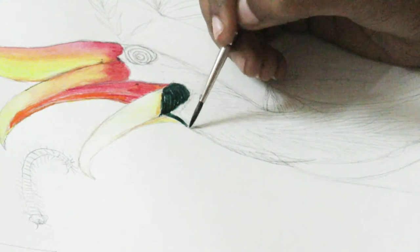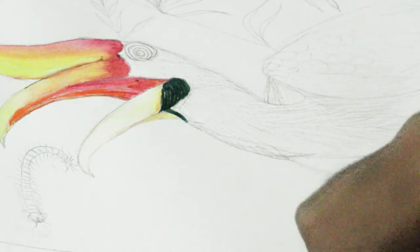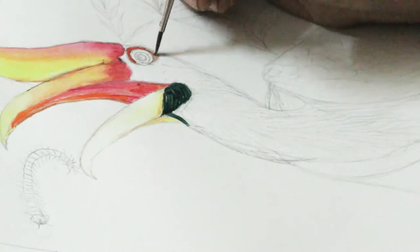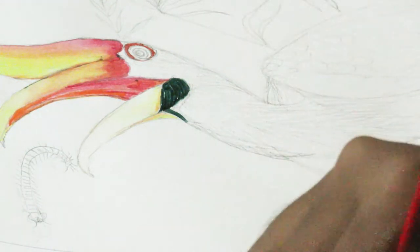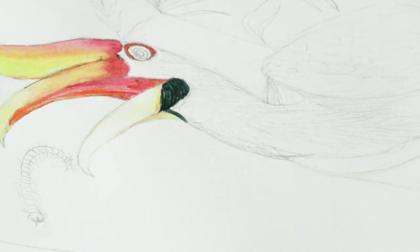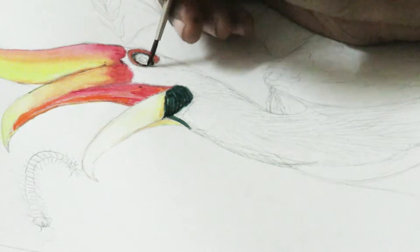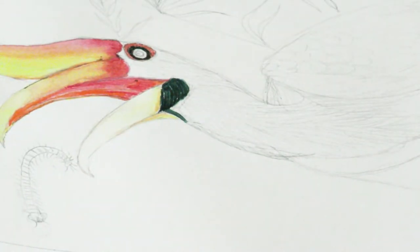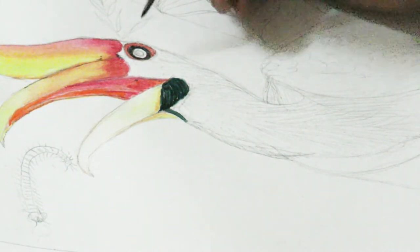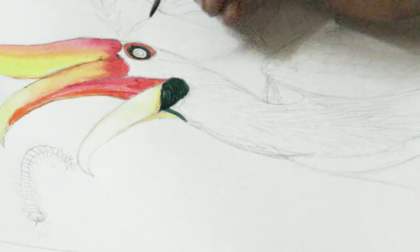Now we are going to work on the eye. The outer ring of the eye is going to be red and orange mix. Once you are done with the outer ring, take black and fill the inner ring. Once you are done with the inner black layer, we are going to leave the third ring white. Let's go to the fourth ring and paint it black.